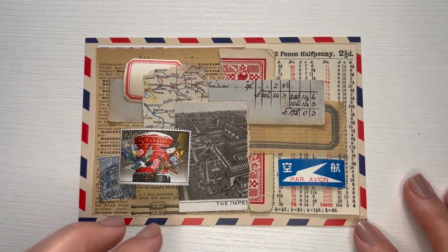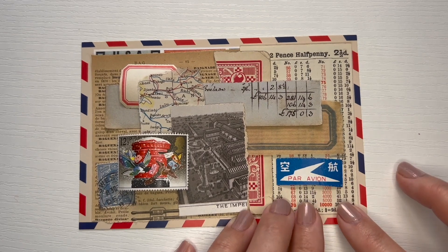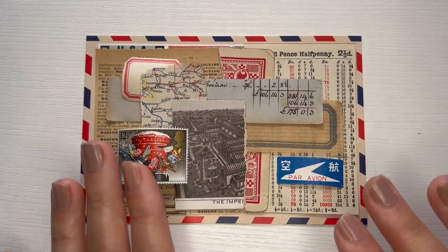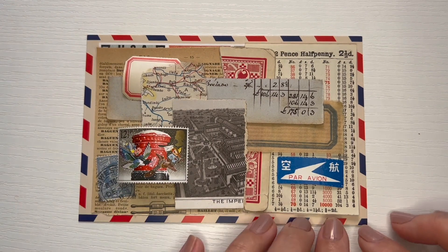I will take everything off and layer them little by little. I made pencil marks in the background so I could tell where to put things back because I might not remember. I also took a photo with my cell phone just in case things aren't coming together and I don't remember the placement — I can always go back and reference it.